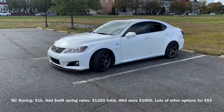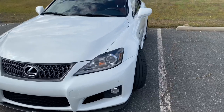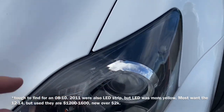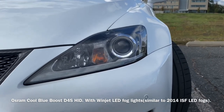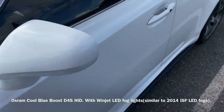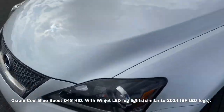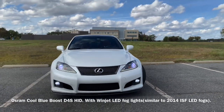In the front I've got the OEM headlights — these are tough to find. They've got the eyelashes that come on all 2012 and up, and they have Osram CBI Cool Blue Boost low beams, rated 7K but really more like 6000K. On the bottom I've got Winjet LED fog lights to match.